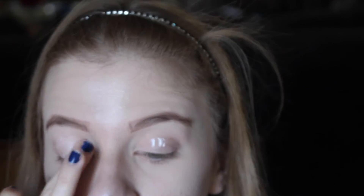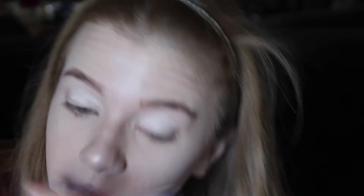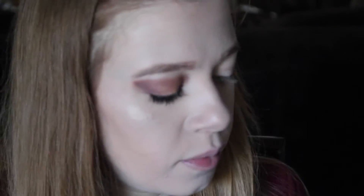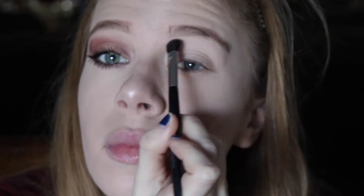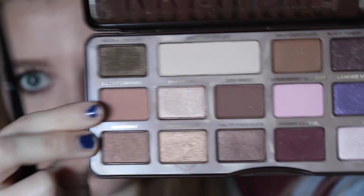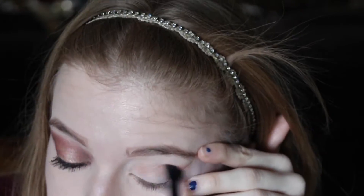I took Mary Kay's eye primer and applied it to my eyelids — I did one eye off camera, so don't worry, I planned that. Then I took White Chocolate from the Too Faced Chocolate Bar palette and applied that all over my eyelid and underneath my brow bone with my Mary Kay eyeshadow brush. I used some tape to get a sharp edge, then used e.l.f.'s blending brush to apply Salted Caramel from the Chocolate Bar palette into my crease.